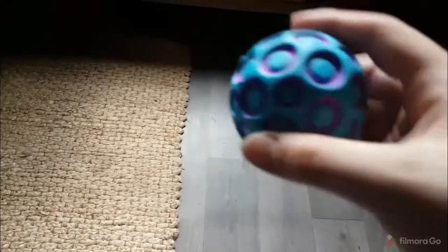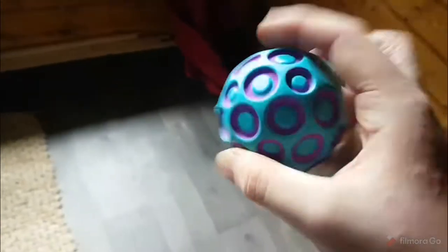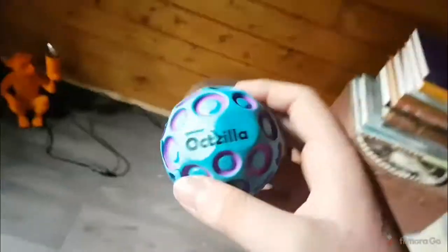Here it is bouncing — I'm just going to drop it. As you can see it's quite bouncy, but this isn't a solid floor, it's wooden underneath so it won't bounce as well. I'll probably do some slow motion shots of it, but up to now it's a good ball, I like it.